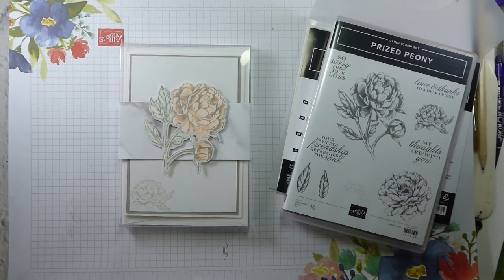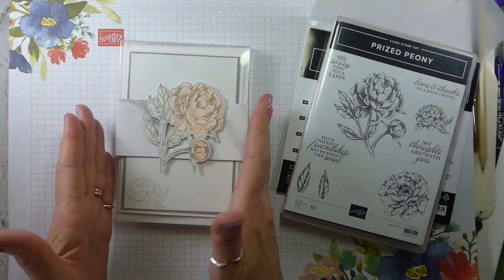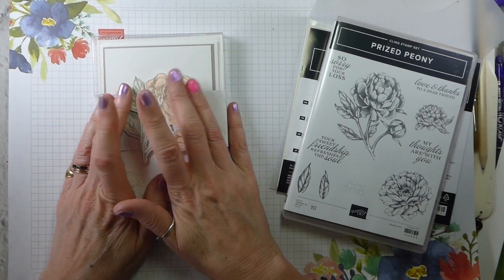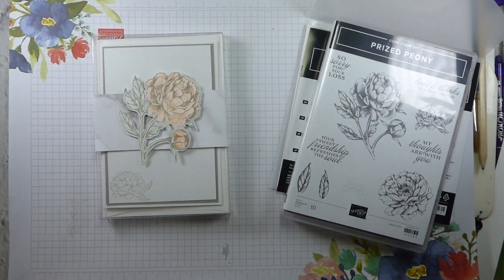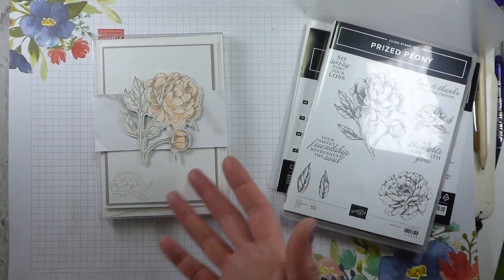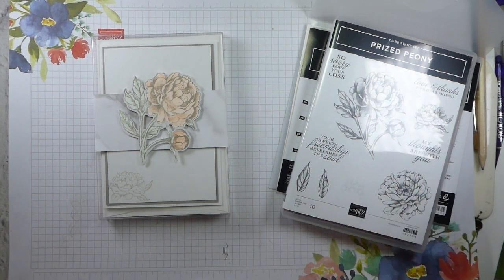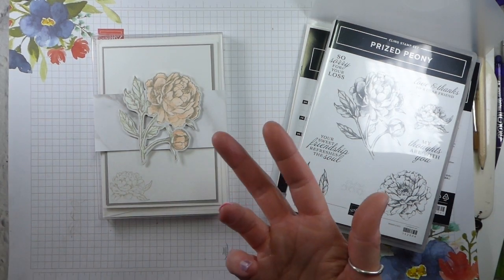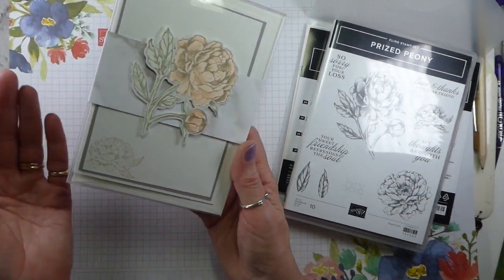Hi there, it's Liz Yule from Old Stables Crafts. Thank you very much for joining me again today. Today I am showing you this little gift box. I am making some gifts for some neighbours who have been looking after my father during lockdown. I live quite away from him, as does my brother, so some of his amazing neighbours have been making sure that he's got all his groceries and all that good stuff. So I thought it would be good to give them a little thank you gift, and I thought some boxes of handmade cards would be a nice way to do that.